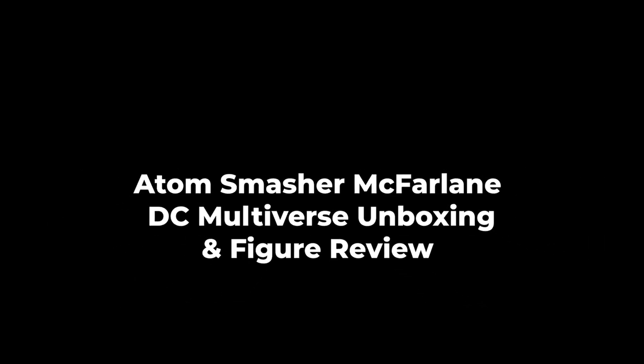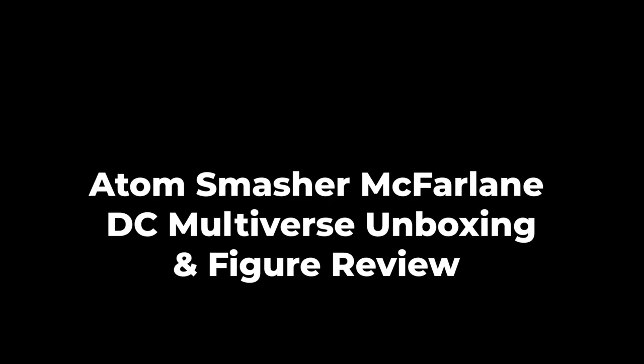Alright, we're going to try something a little bit different today. I don't have any new Marvel Legends figures, but I know October is a big month for Black Adam. Welcome to unboxing and figure review of McFarlane Toys Black Adam DC Multiverse, Atom Smasher.